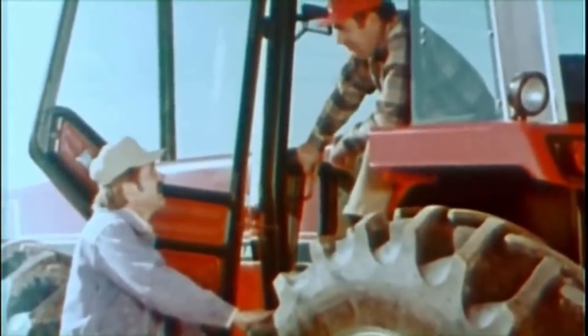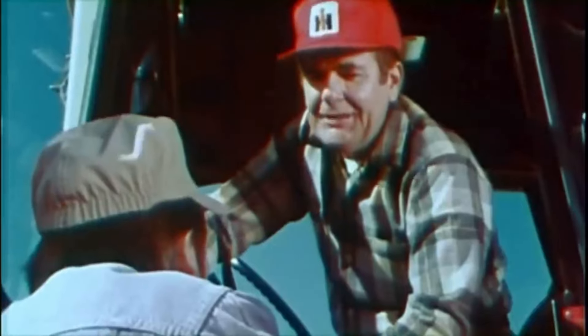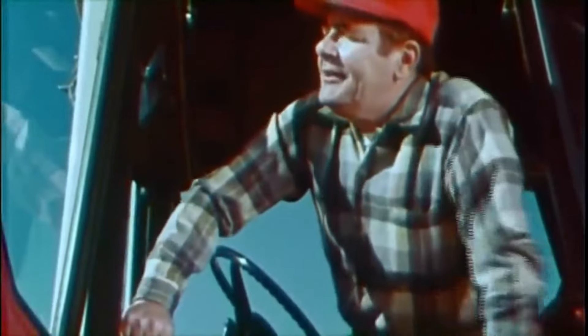It's been a long time since I've been by here. How long you had it? Not too long. Just long enough. Long enough to know it's a tractor I've been waiting for for years. Never seen anything like it. Not even close.